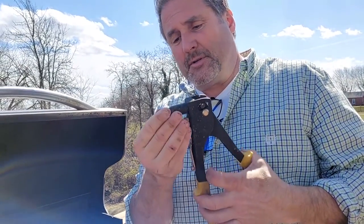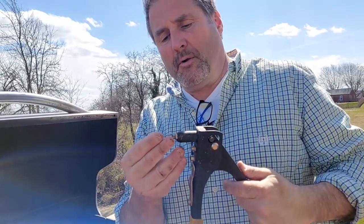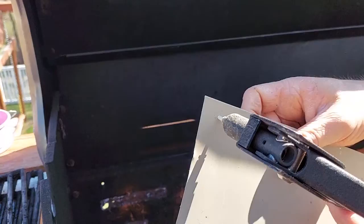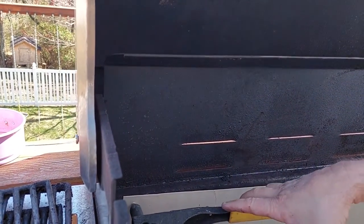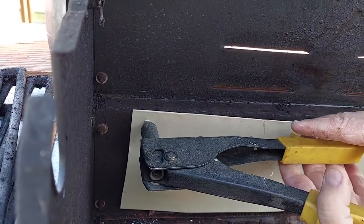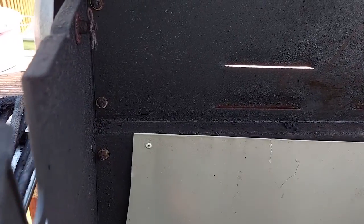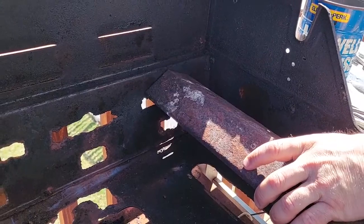Grab one of these pop rivets — basically you stick it in there. How this works is the rod pulls out and the rivet swells up in the hole, locking it in place. Let's stick it in this hole, make sure it's backed up against the surface, and squeeze — squeeze again — and it breaks off. Look how nice and tight that is. Now we'll put a series of holes down across here.